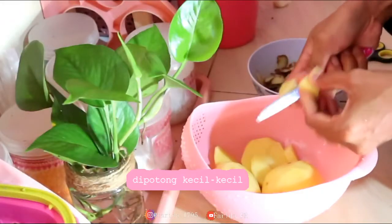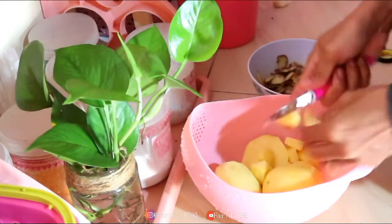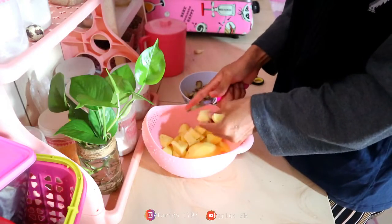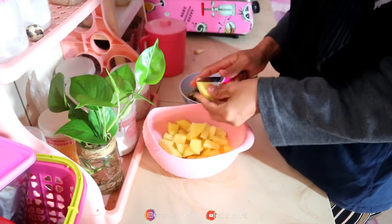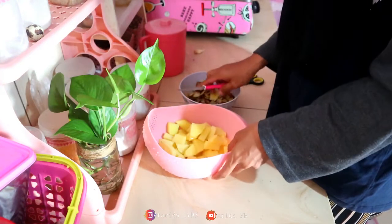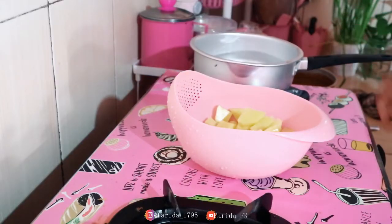I'll throw the water off. I'll use the pot with hot water. Some water will come. I'm gonna add the pot to the pot. The pot will make it.